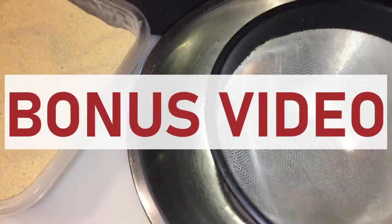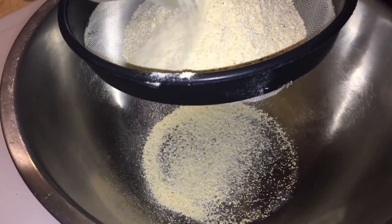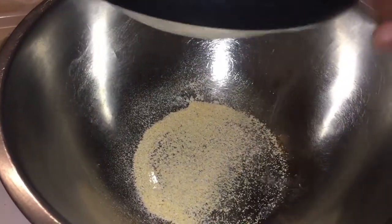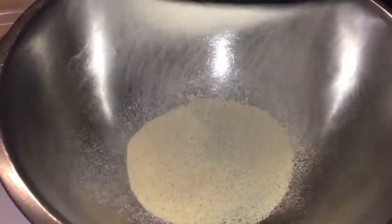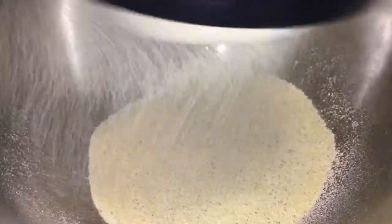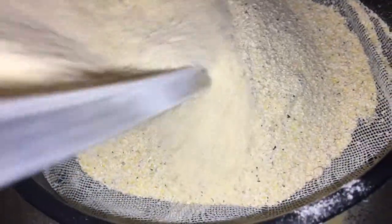Hey guys, I want to show you how to sift the fish batter that we did. This is the fish batter that I had. So what I'm going to do is take this fish batter and put it inside here, because this still has a whole bunch of stuff that I put the fish in. The stuff that goes through I want — and then what's on top, staying inside the sifter, I don't want. So I'm basically cleaning it. I'm going to keep doing it until all this is in here.